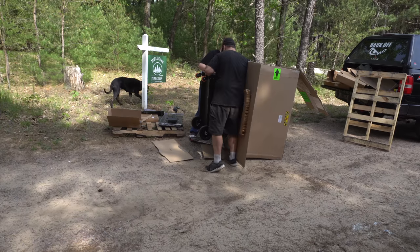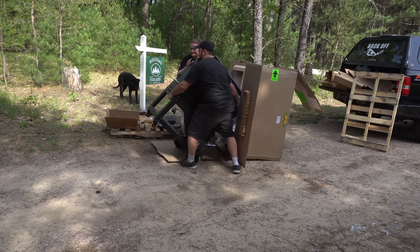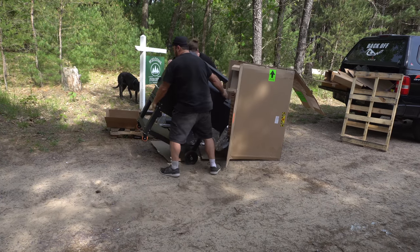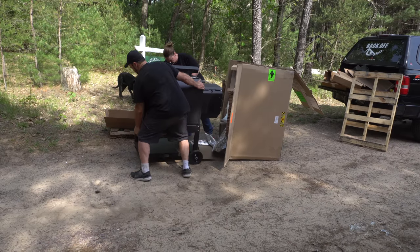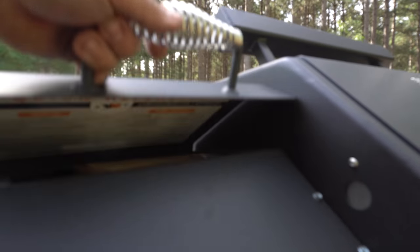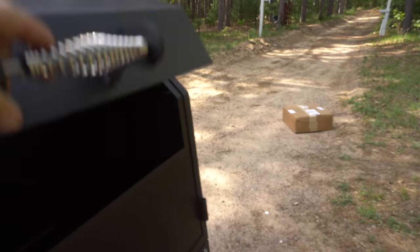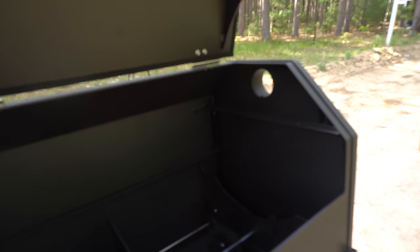Keep in mind this grill is well built — this thing's built like a tank. It's a couple hundred pounds, so you do want to be careful at this step. This thing is awesome.